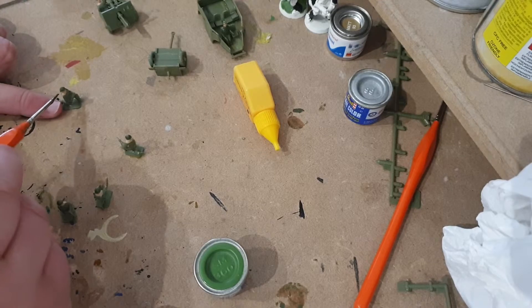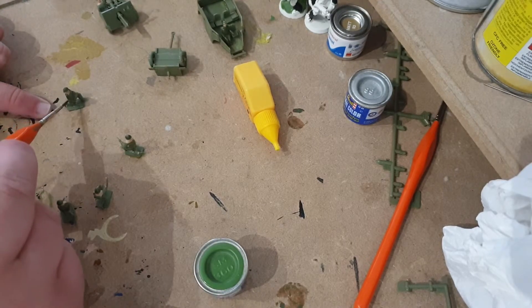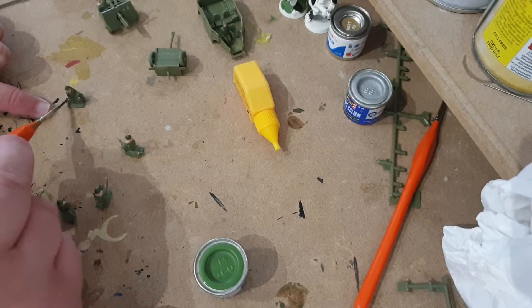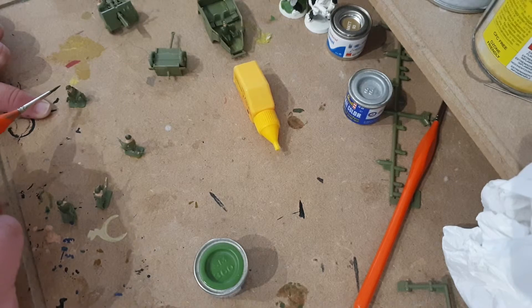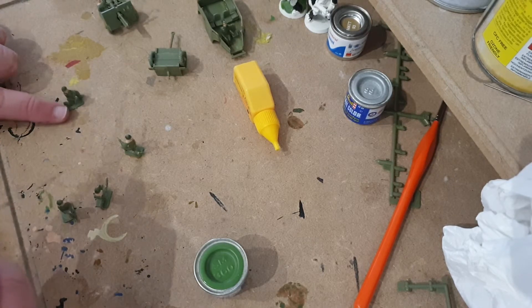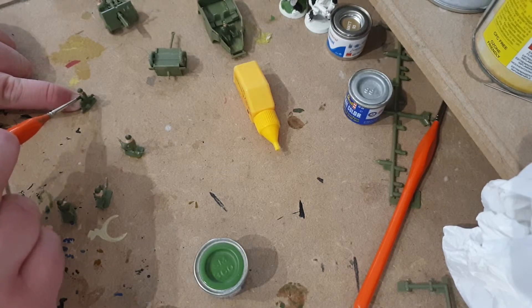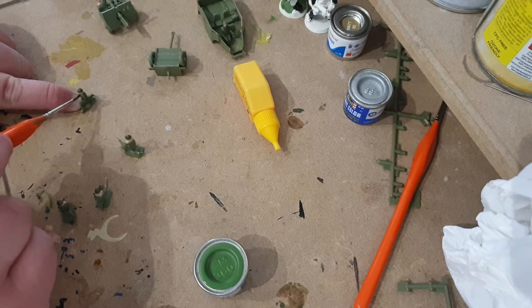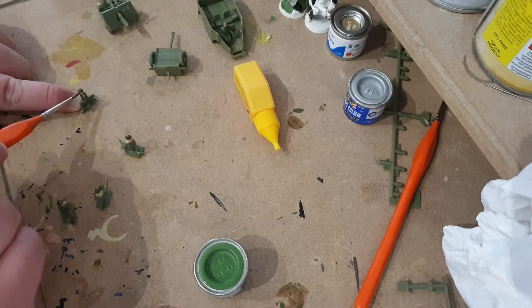There we go - in the rear there's a bit that went too far over. I need to make sure I leave the neck. In future models I intend to try and go into more detail but with this one I just want to get it done.